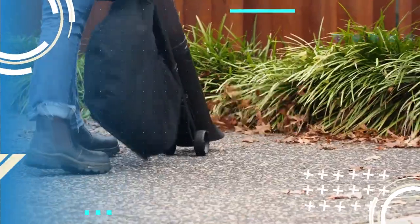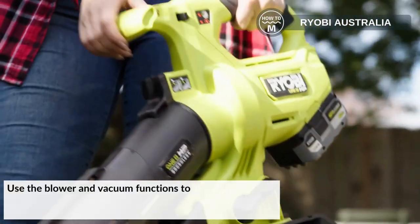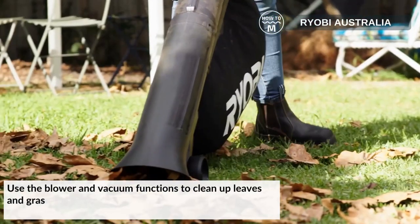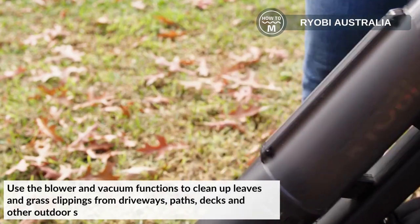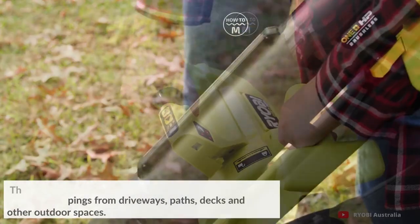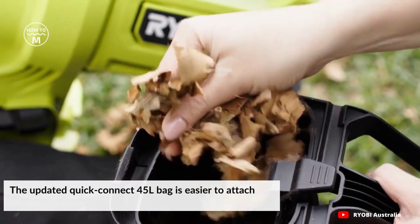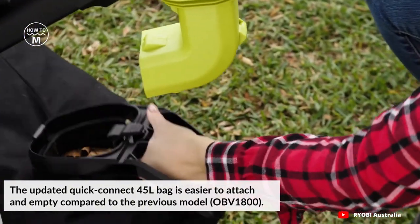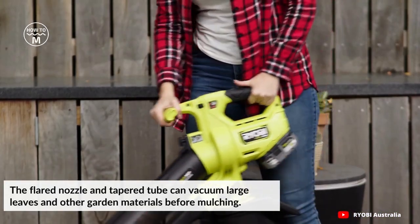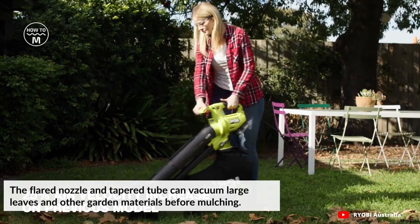On number seven, we have the brushless garden vacuum and sweeper. This can be used as a garden vacuum, leaf blower or mulcher. Use the blower and vacuum functions to clean up leaves and garden clippings from driveways, paths, decks and other outdoor spaces. The updated quick-connect 45-litre bag is easier to attach and empty compared to previous models. The flared nozzle and tapered tube can vacuum large leaves and other garden material before mulching.